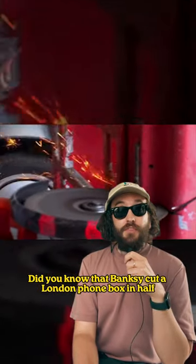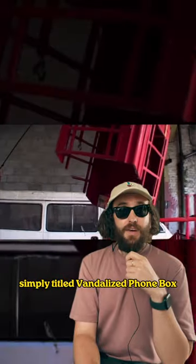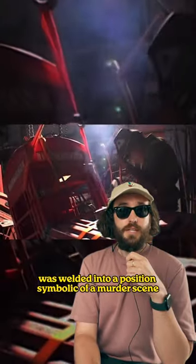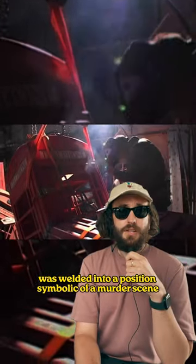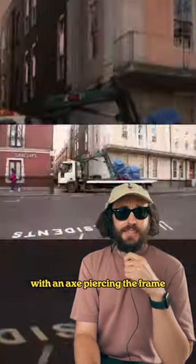Did you know that Banksy cut a London phone box in half in 2005? The piece, simply titled 'Vandalised Phone Box', was welded into a position symbolic of a murder scene. The defeated phone box lays in a pool of red paint with an axe piercing the frame.